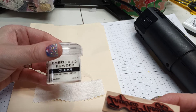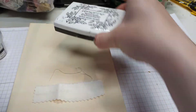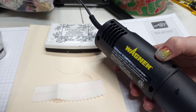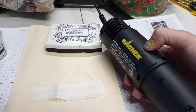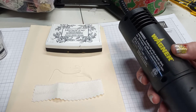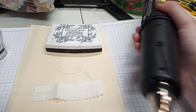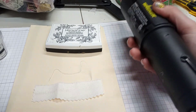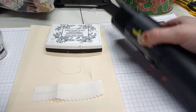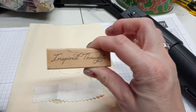I'm using embossing powder from Ranger — super fine detail clear — and my Versamark Onyx Black ink. The heat tool I use is from Wagner. You can get heat tools anywhere, for crafters there are crafting heat tools, but I got this one at Walmart. I like this brand because it heats up very quickly. When I start a project I just want to be able to do it quick and not wait too long for it to get hot. The stamp says 'Inspired Thought,' so let's see how it comes out.